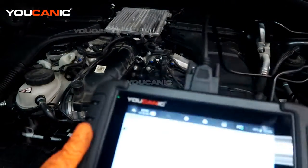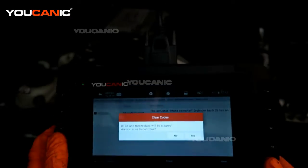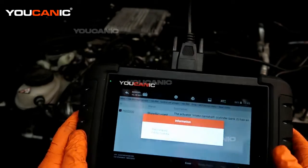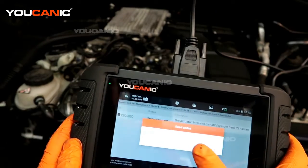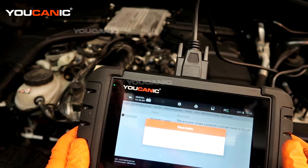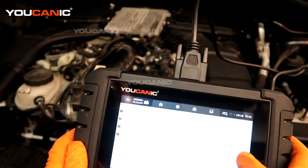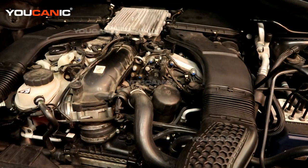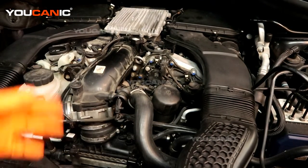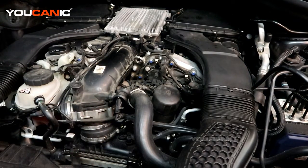Now go back with your code reader, erase the DTC, and it has done a system check immediately showing nothing is wrong at the current moment. You would still drive your vehicle for a week to make sure that code doesn't come back on. If it comes back, then there's something deeper you need to look into. Thanks for watching.